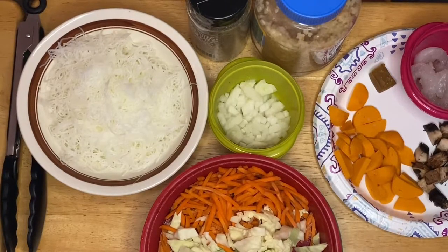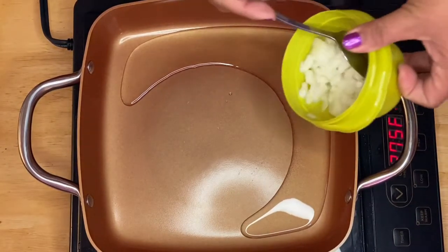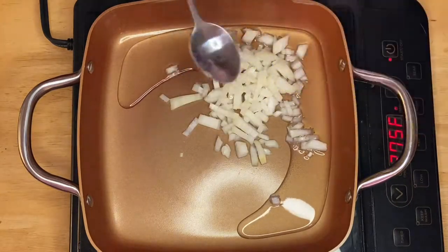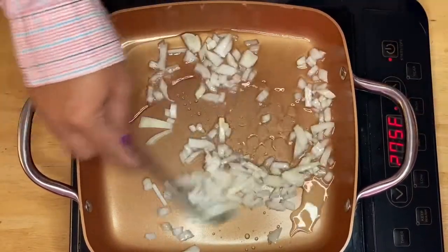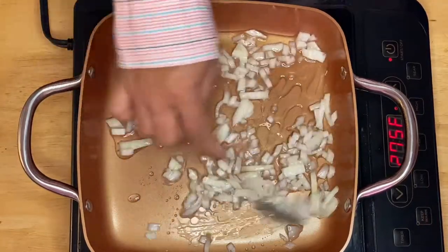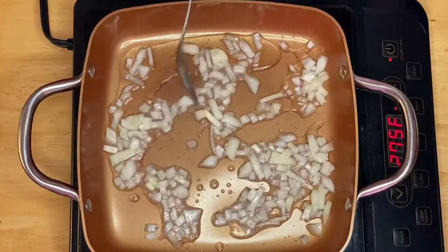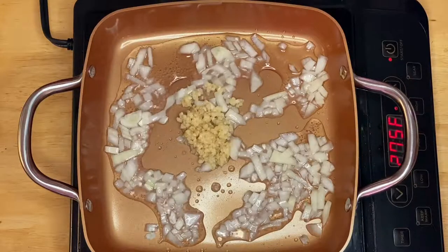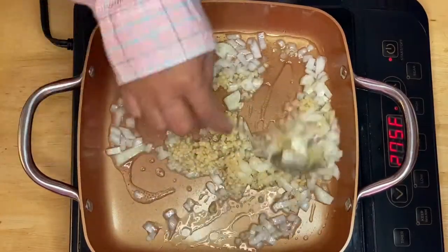Our pan is ready, so I'll put in the onion first and sauté it. This is very easy but delicious. Next, I'm going to put in the garlic — I like a lot of garlic for this recipe, but you can just put half a tablespoon if you prefer.